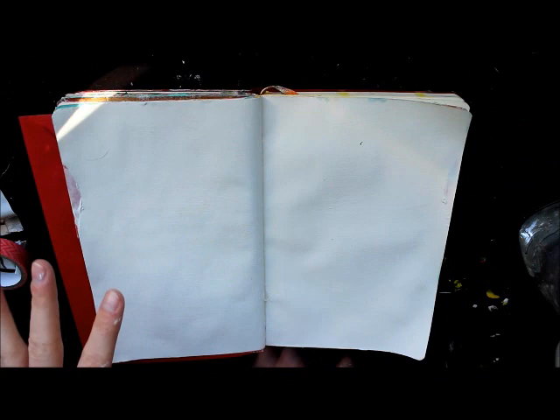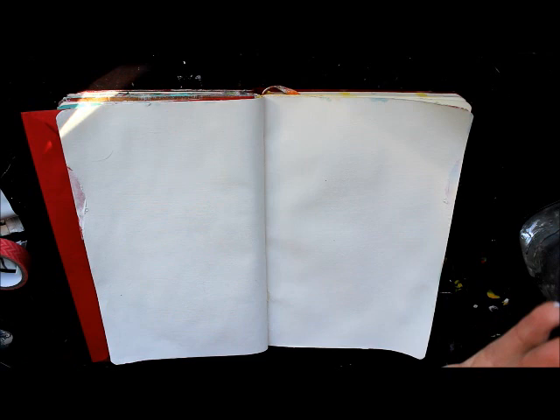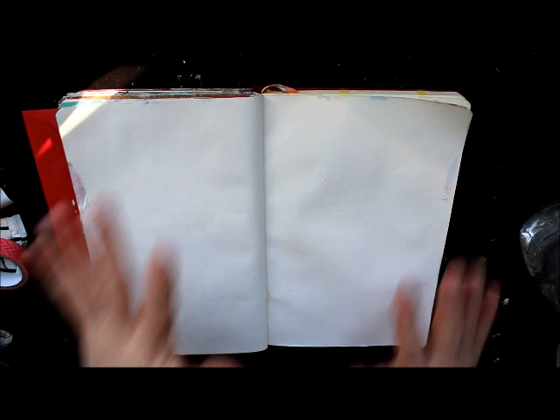We're going to make some dimension, but it's not going to be too crazy that it can't go in a book. It'll be something that if you ever want to put on canvas, you'd be able to build up more and make your canvas very 3D dimensional — very cool. So let's get started. I think I'm going to start with some markers — I have a beautiful range here, some of the Pitt Artist Pens.